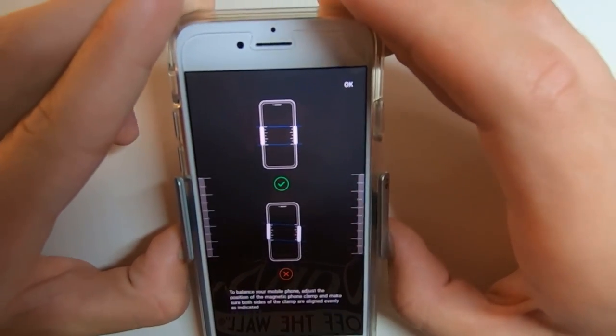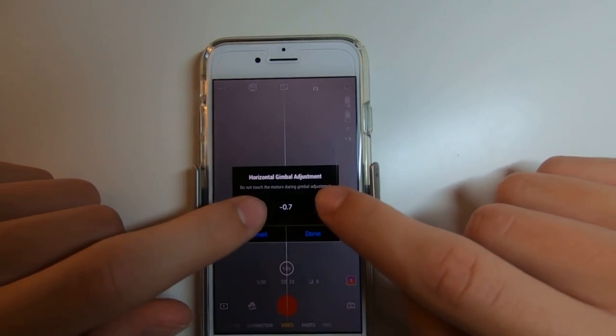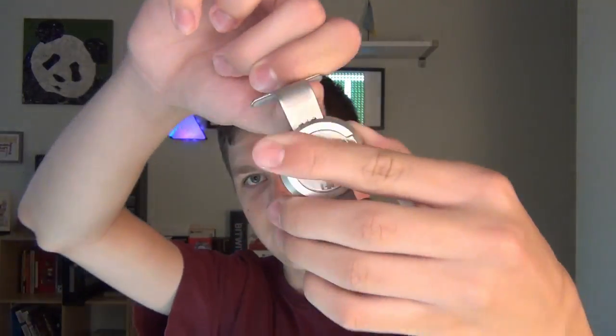Now onto the cons. The leveling calibration is really bad. The only feedback you get is a little diagram showing where the clamp is supposed to be attached up and down so it's not wonky. You click a few buttons and it moves, but it doesn't even show you if it's actually level — you just align it to whatever.